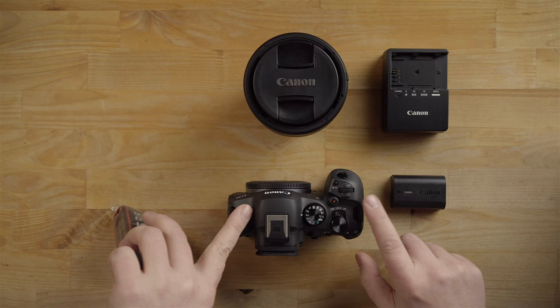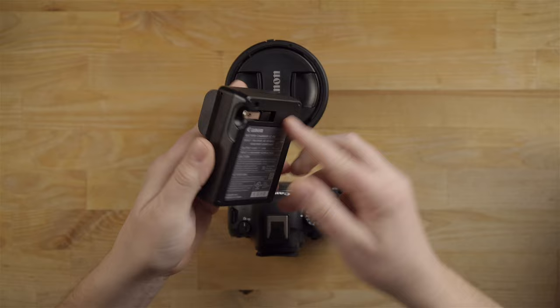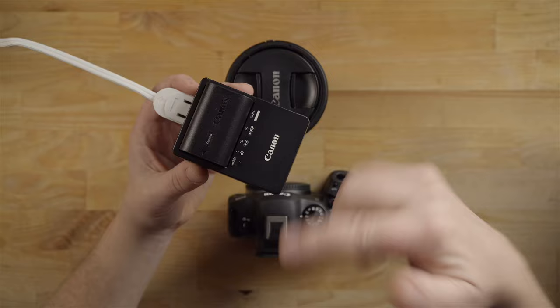It comes with this charger. It's a really nice charger — you just slide the battery in. It has a little plug on the back. When you put the battery in, you can see by the blinking lights that it's charging. Once it's at 100%, you can pick this video back up.